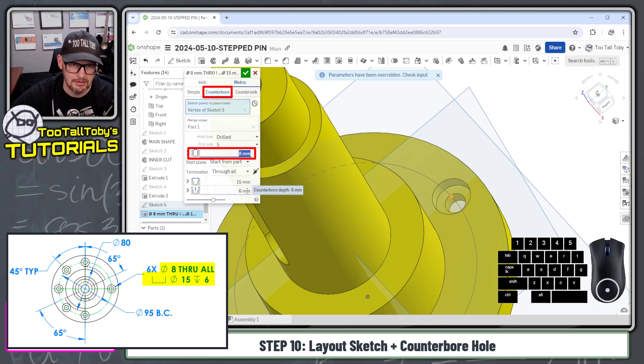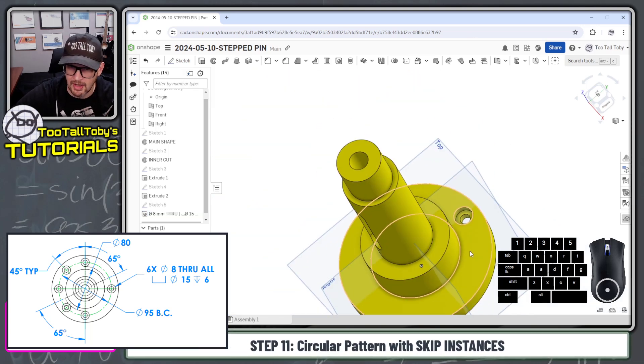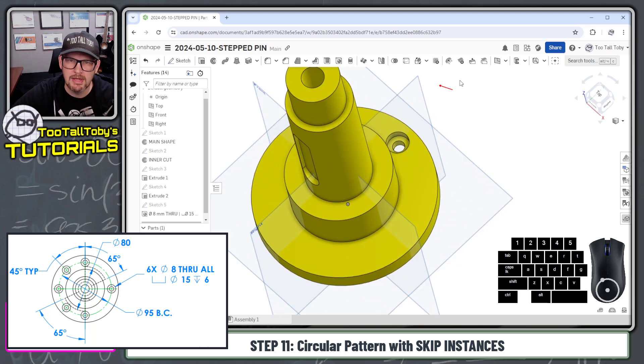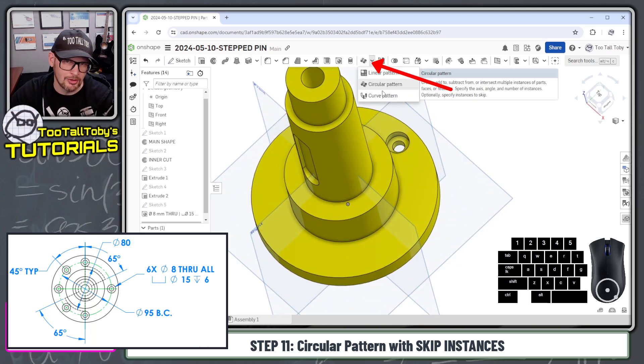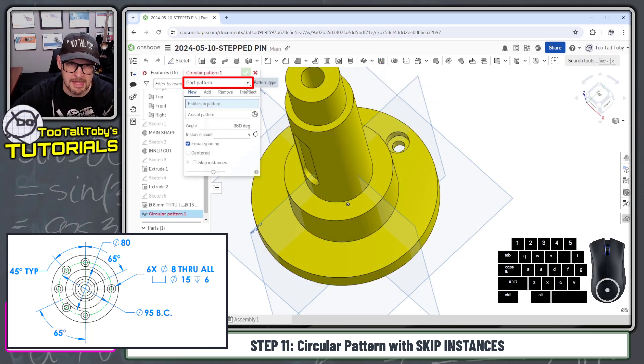Press enter — the preview updates. Use the tab key to advance through the fields: the diameter of the counterbore is 15, and the depth is six. Press enter, and that finishes the initial counterbore. Now we go into the flyout menu and choose circular pattern. This is going to be a feature pattern — I always forget to choose that — so we're not patterning the entire part, just one specific feature.